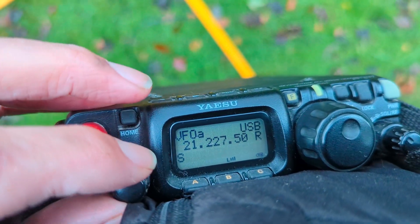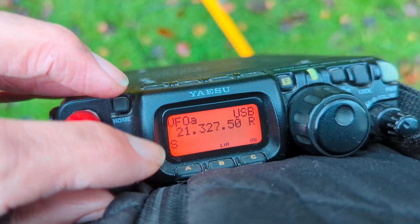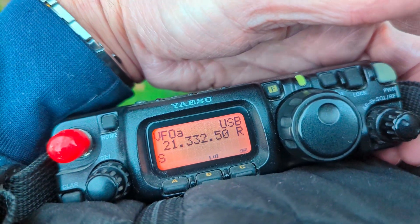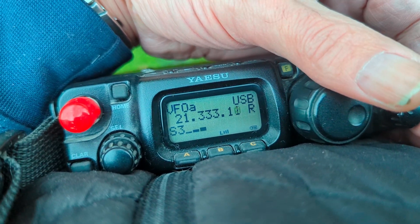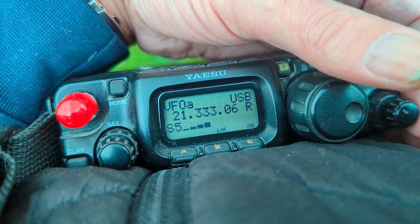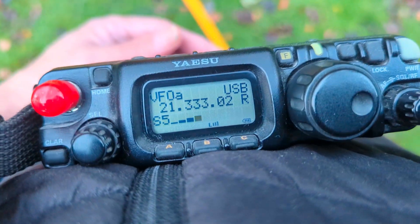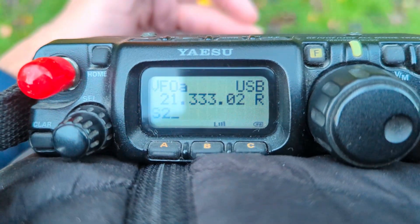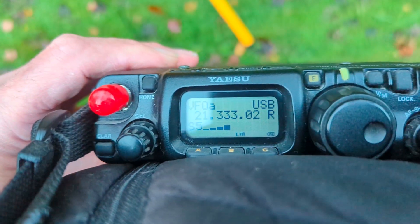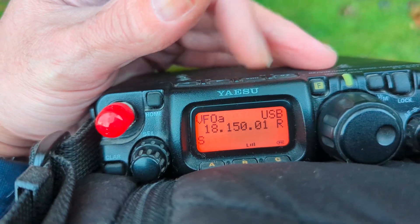So 15 meters — obviously I'm not tuning it for the right resonance on this particular video. I can hear exchanges with a report of 5-5-7, someone working a station with a uniform-kilo-mike callsign. On 15 meters, 17 on the scope — obviously working well with a signal like that. Digital signals there; just need to find some voice signals.